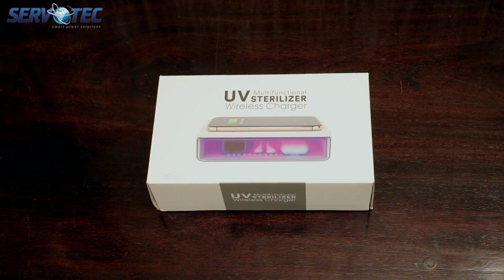Hi everyone, welcome to Servotech Power System Limited. Today in this video we are unboxing our UV multifunctional sterilizer, which comes with the dual functionality of sterilizing your smartphone and wirelessly charging them as well.